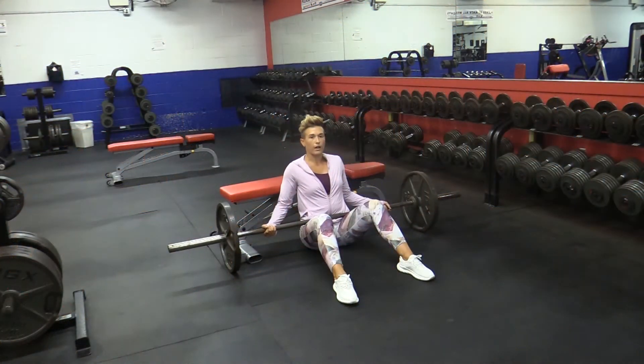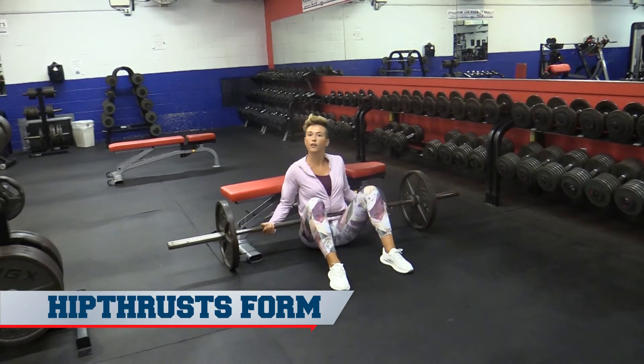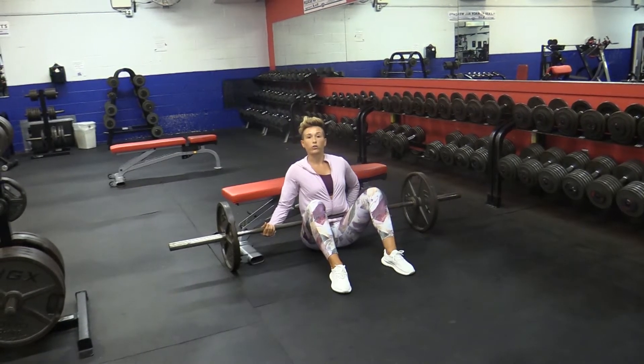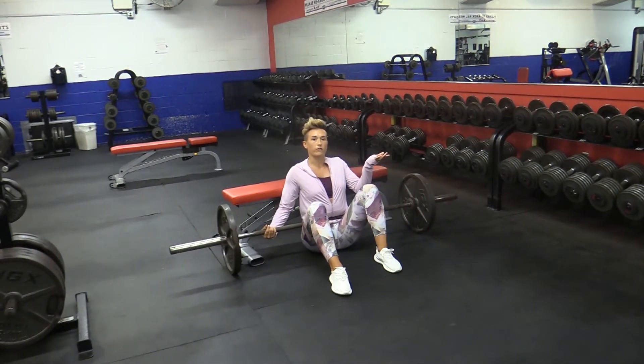A lot of times people put their feet too far out, put their feet too far forward, as in close to the body, or their chest tends to rise up and they're going into their low back. Ultimately you're going to want your knees directly under your ankles at the top portion of the lift.